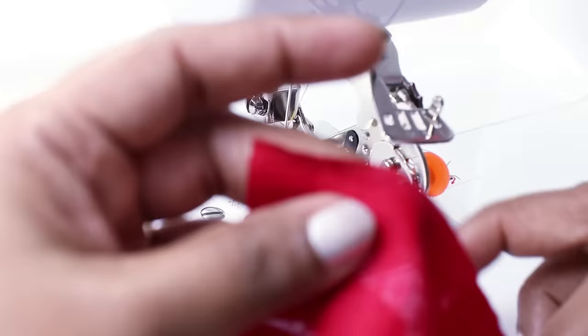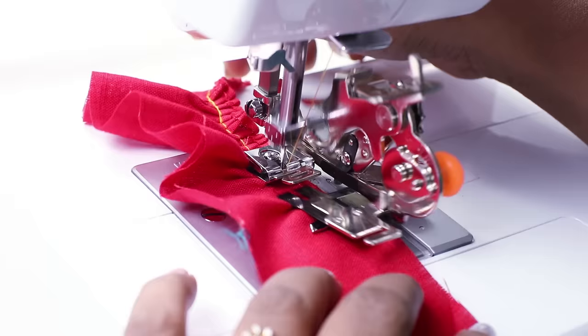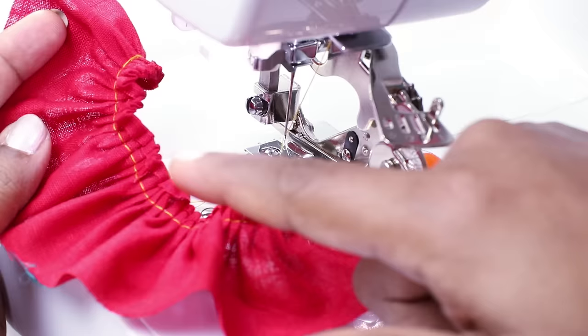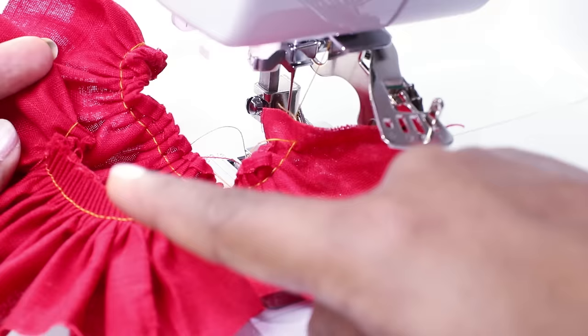Place the fabric in the same way. Here I used stitch length 4. Without changing any setting on the foot, just by changing the stitch length, you can control the fullness. This was done with stitch length 2, and this with 4.